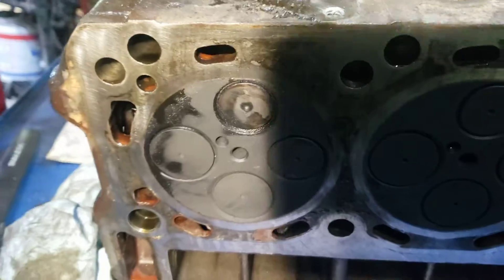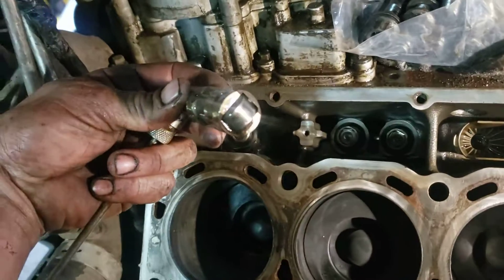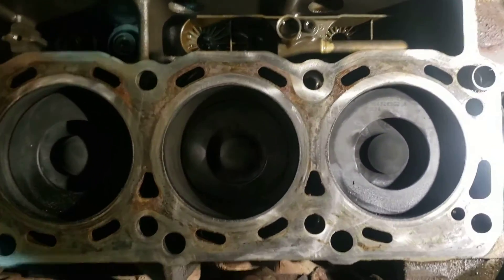We'll just have to get it checked out with a professional machine shop and hopefully get some sort of an answer. Hopefully it's an easy fix and we can put it all back together. I can definitely tell all these other cylinders - they have a nice flower pattern, they're firing okay.